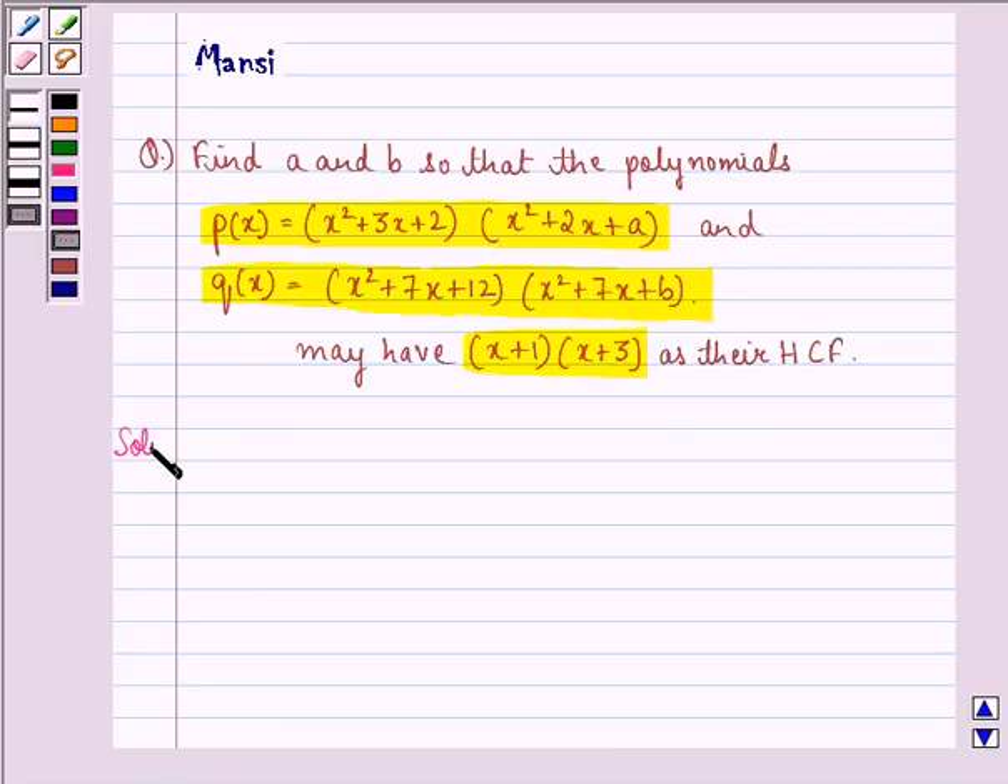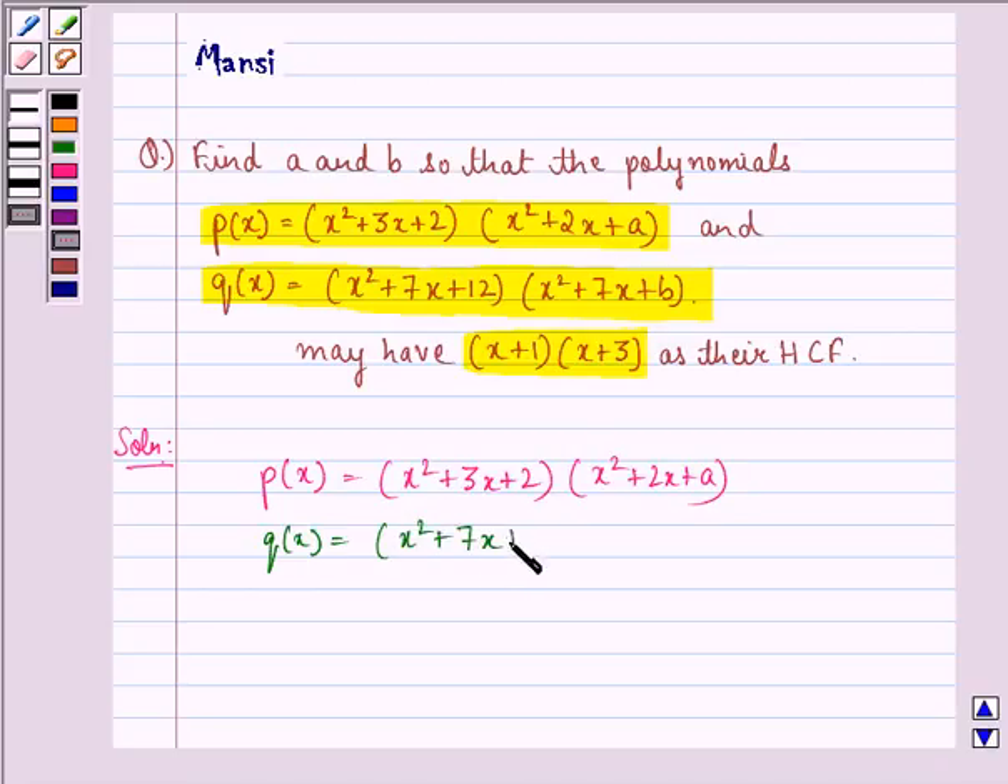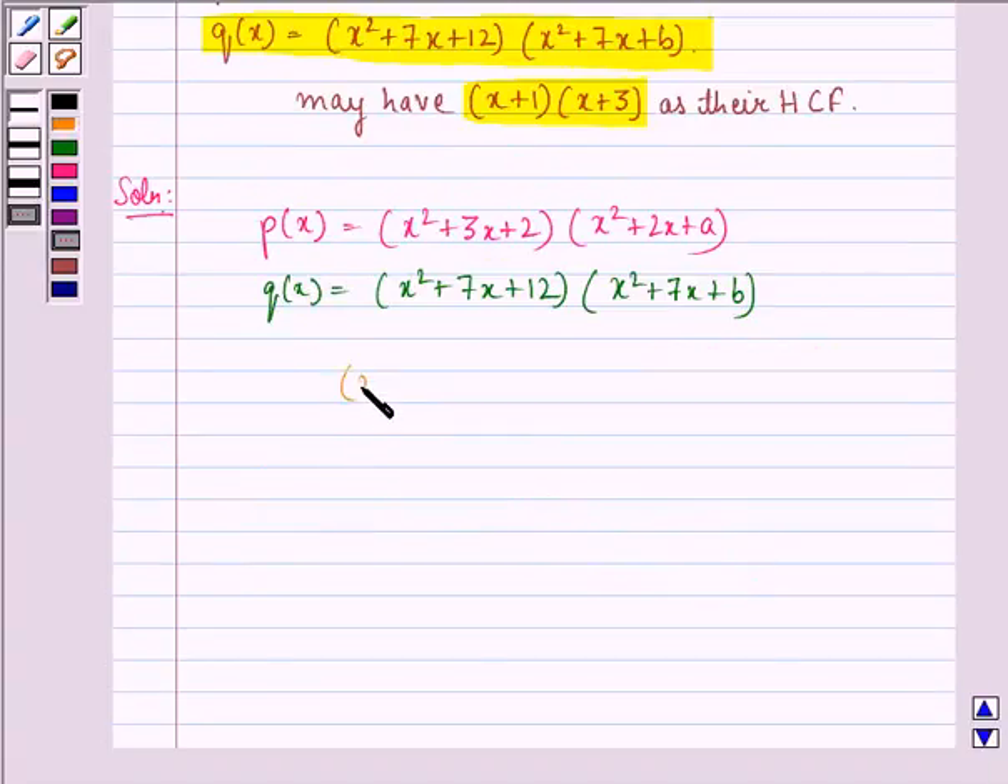Let us see the solution to this question. We have the polynomial P(x) as (x² + 3x + 2)(x² + 2x + A) and Q(x) as (x² + 7x + 12)(x² + 7x + B). Since it is given that (x + 1)(x + 3) is the HCF of P(x) and Q(x).